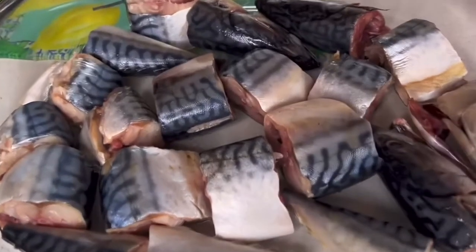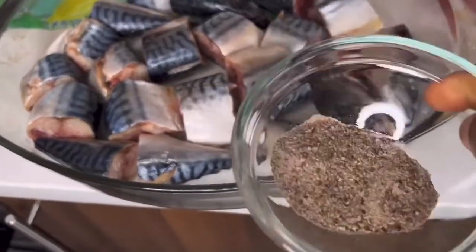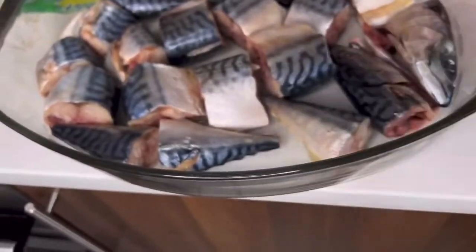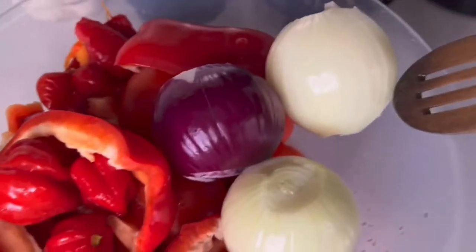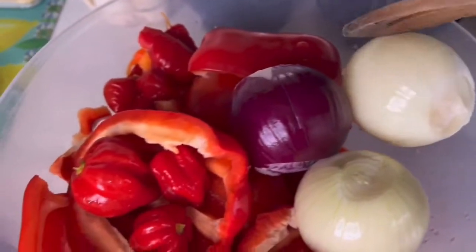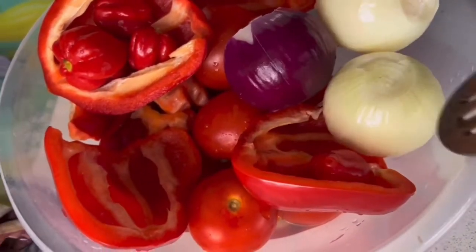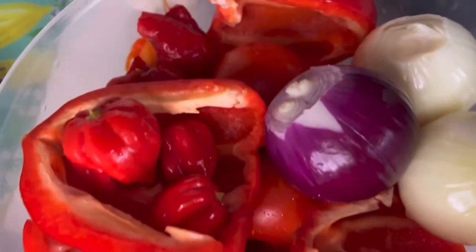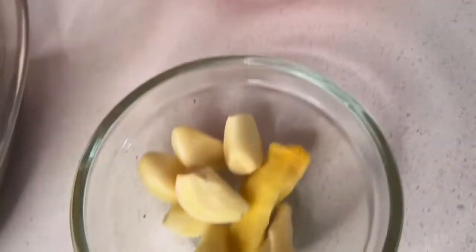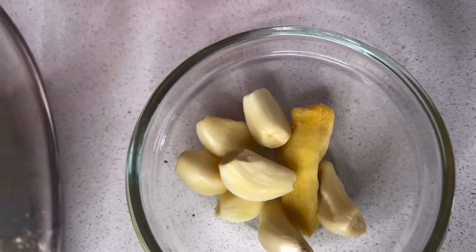The fish is all washed and ready to go in the oven. I'm going to be seasoning it with black pepper and salt. And here are my peppers and onions — I've got some onions, some bell peppers, and lots of tomatoes. I've also got a few scotch bonnets in there. Then I've got some garlic and ginger which I'm going to add to the pepper mix to be blended.